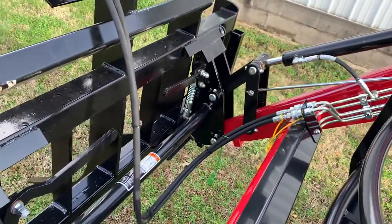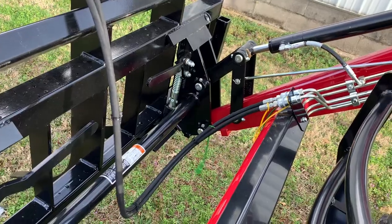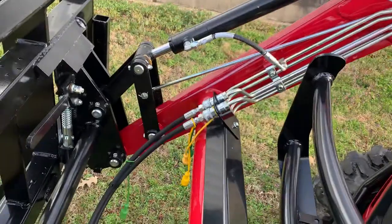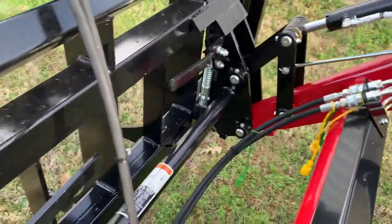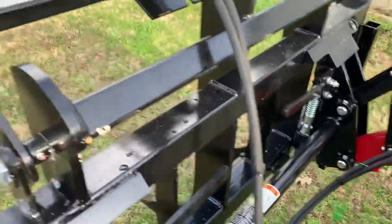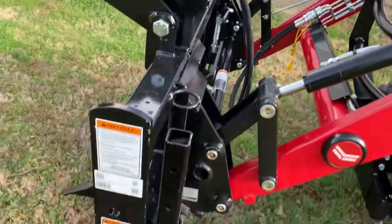They do come less the hoses, so you get the hoses made for your specific application. This tractor is featuring a factory third function kit, so our hoses were only a five-foot and a six-foot hose. Very easy — four fittings, done.